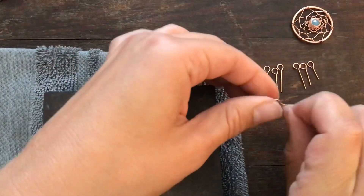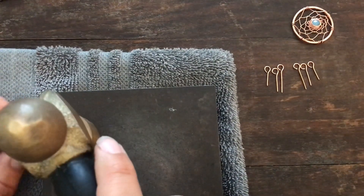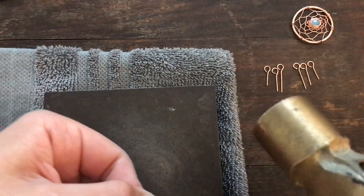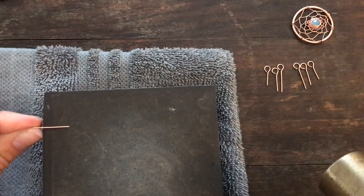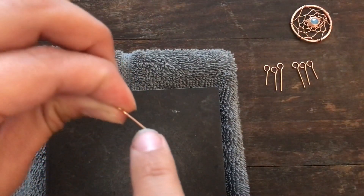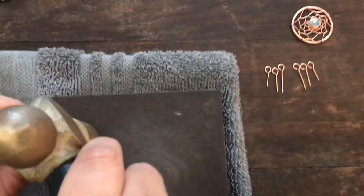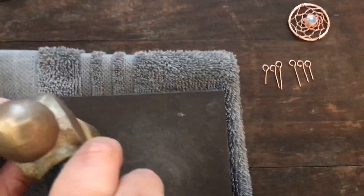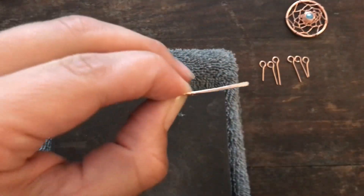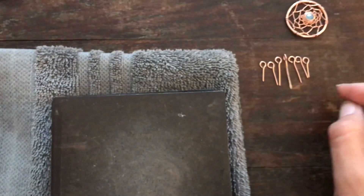Next, take your pieces and flatten them out. You'll need a bench block and a hammer. I like to flatten them on their side rather than laying them flat, and then we're going to twist them anyway. Choose how far up you want to flatten — I tend to go up pretty far. Just don't hit your fingers. Go ahead and hammer all of these.